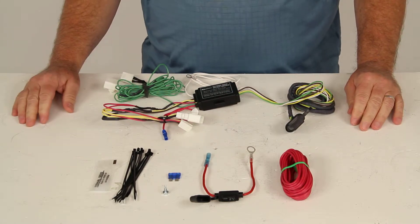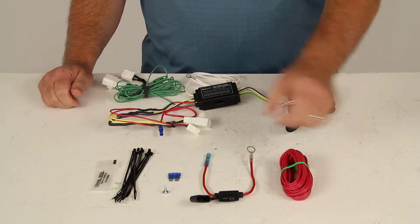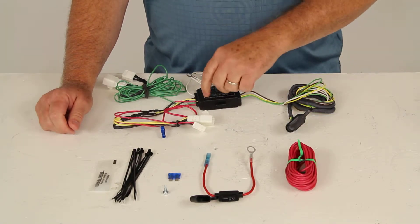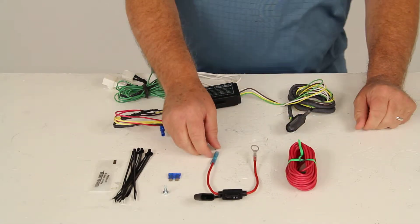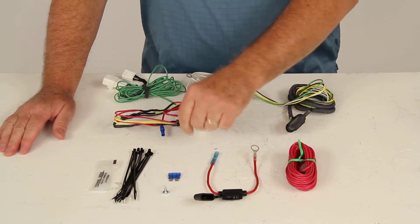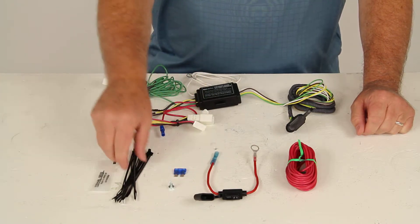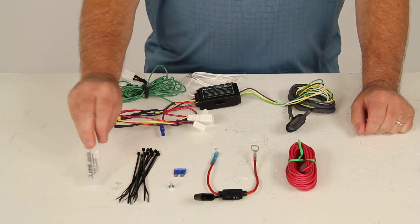Everything shown here is included. It includes the power converter module with wiring, and the 14-gauge extra power wire that you would need to run from the module up to the battery. It also includes a fuse assembly wire, a 15-amp fuse, a ground screw if needed, zip ties to take up any extra wire, and a package of dielectric grease.